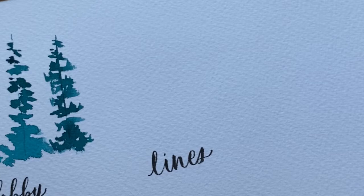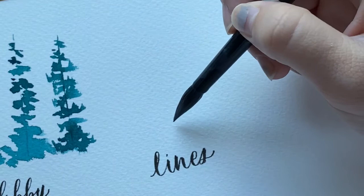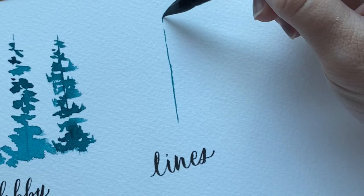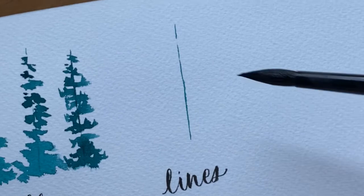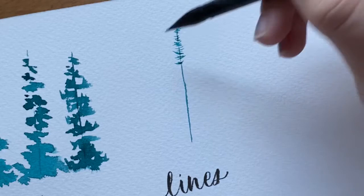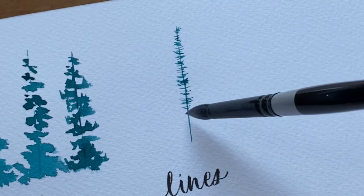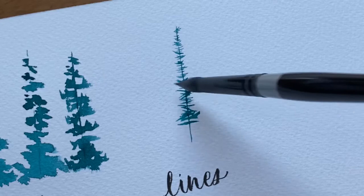Next let's look at a different method for pine trees — still an abstract loose method but using slightly different hand and brush movements. Instead of blobby, this method is called the lines technique. First I form the trunk of the tree, very similar to the blobby method — just a thin line. Then using thin but wild brush strokes I put lines all the way across the trunk going down.